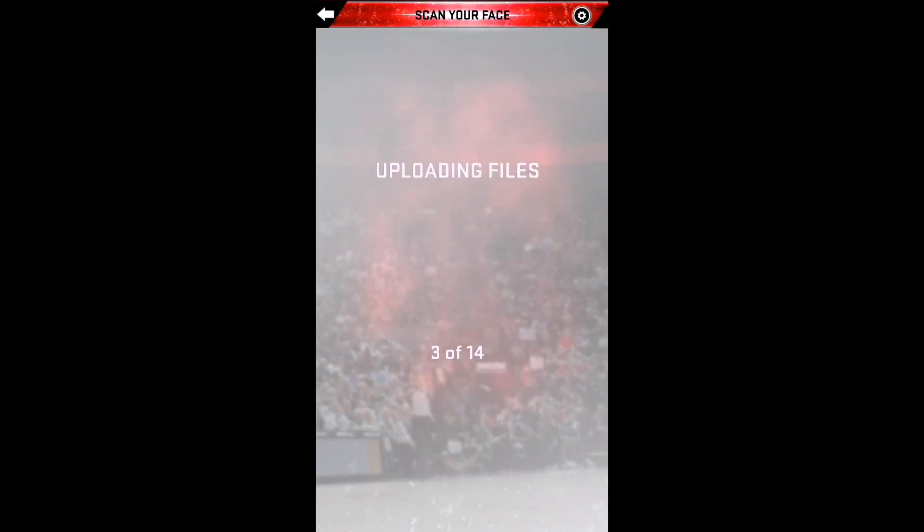Turn your brightness down all the way on your phone. This will make it easier for it to pick up your face, and it'll make it more brighter. Also make sure that you have your lights off — the only light you want is coming from the TV on your face.